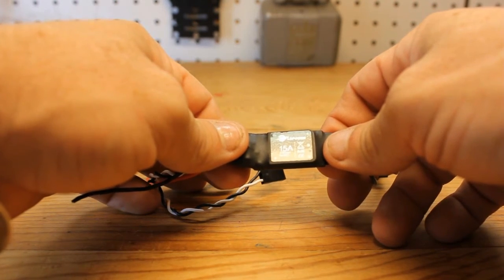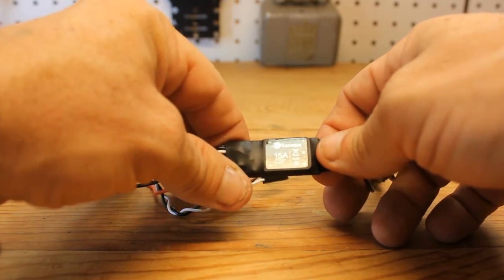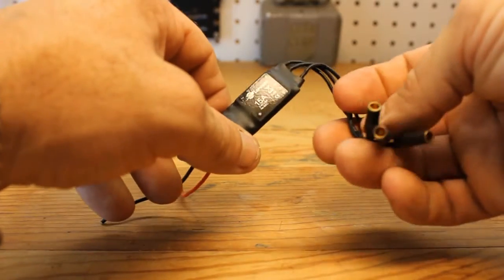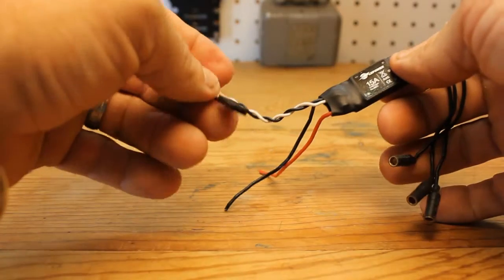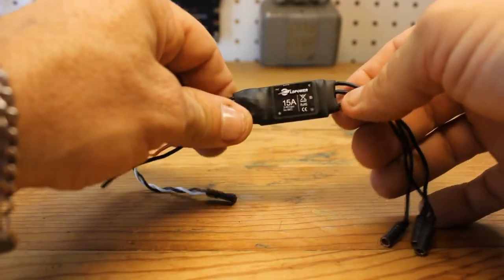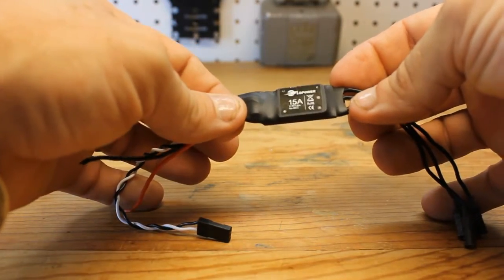Here is the 15-amp ESC that comes in the package. There are four of these. This is a 2S to 4S LiPo series ESC. This ESC has no BEC, so you will have to have a BEC installed. It does have bullet plugs on the end as well. You will have to do a throttle calibration on these once you get them installed.